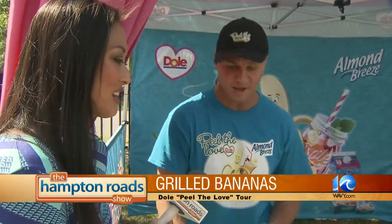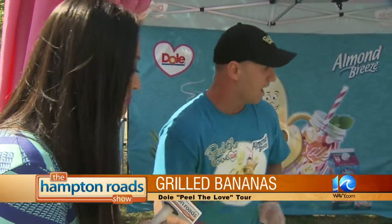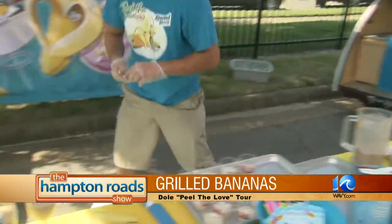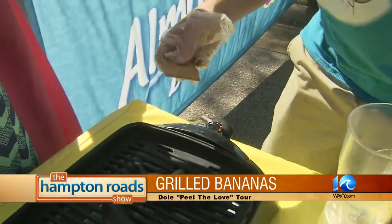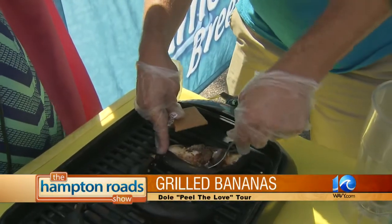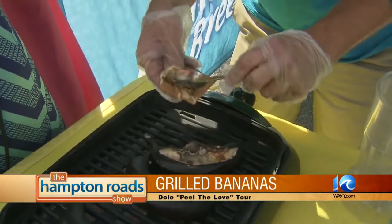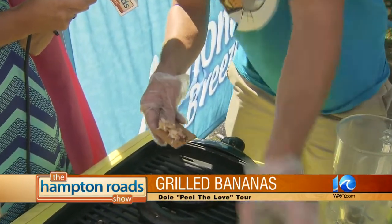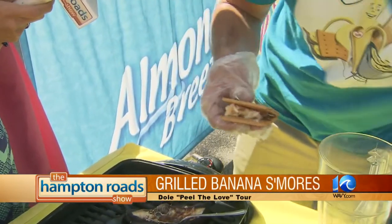Now it's all melted, and what we do is take some graham crackers — it's like a banana s'more, that's correct: chocolate banana s'more. Give it a second because it's going to be gooey and hot.